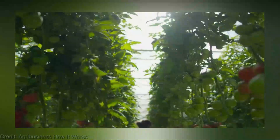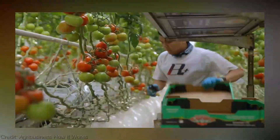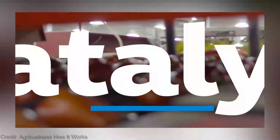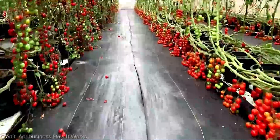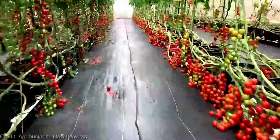Now, let's address the burning question on everyone's minds: how much does it cost? Well, it depends on the size and complexity of your setup. You can find smaller, more affordable options starting at around $100, while larger, more advanced systems can range anywhere from $500 to $2,000. It's essential to choose a system that suits your budget and growing needs.